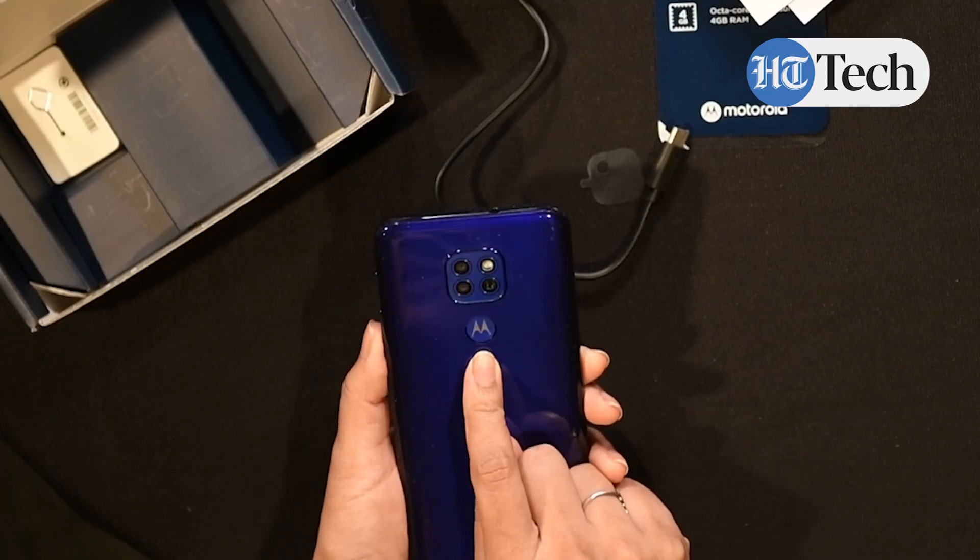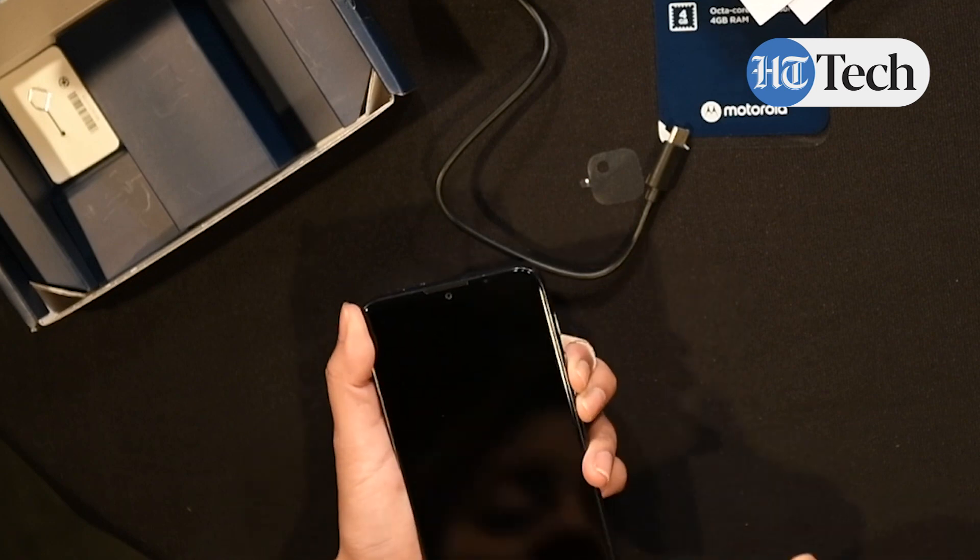We're going to power this phone up and give you some more details about it. As you can see, the fingerprint scanner is on the back. You have three cameras on the back. There's one in front in a tiny little notch and by the initial looks of it, this phone comes with a pretty heavy chin.